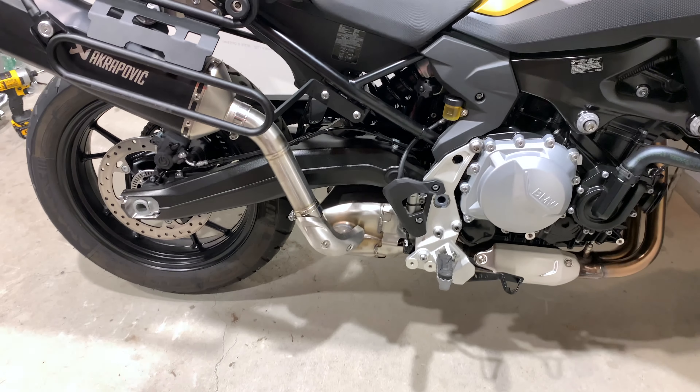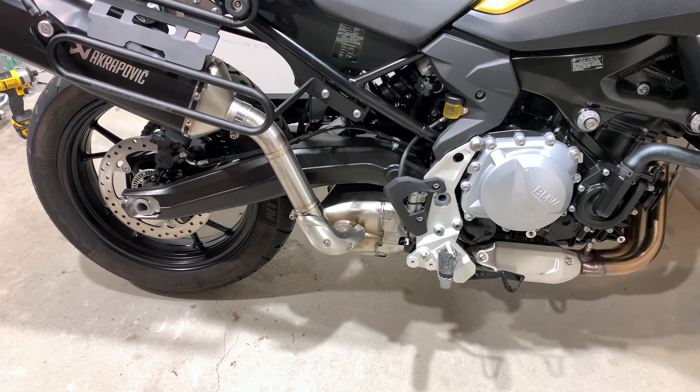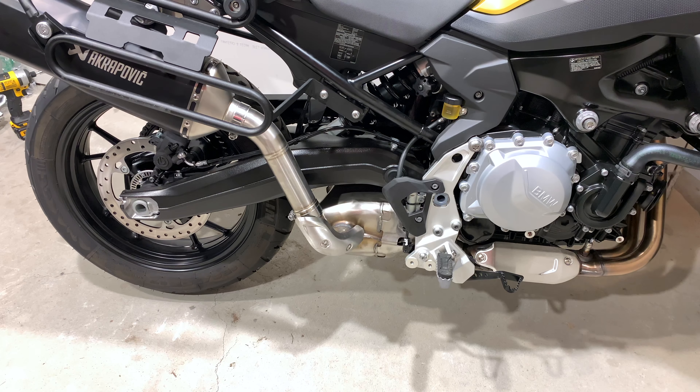Hi everyone, it's Adam here. We're back on the F750GS.